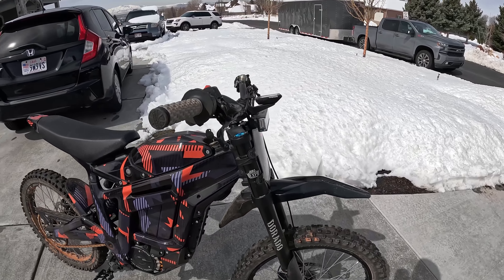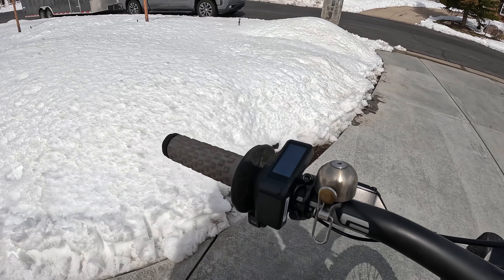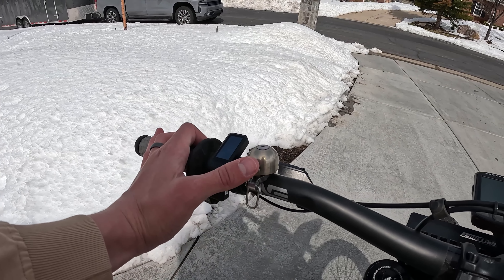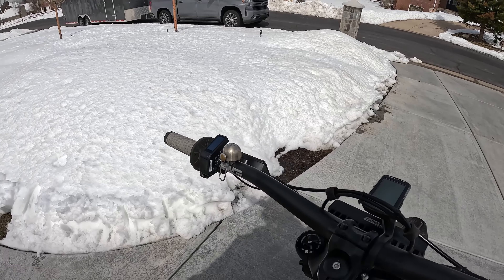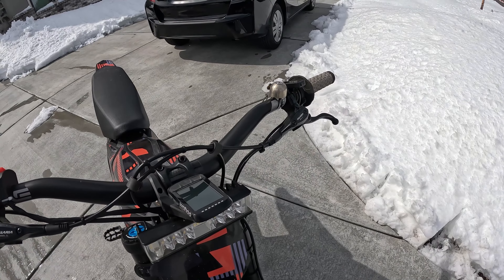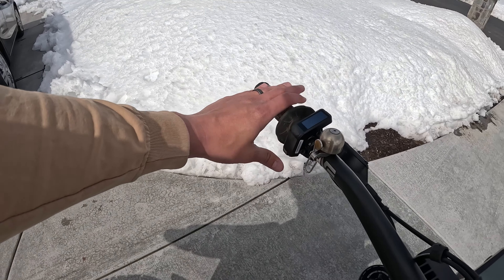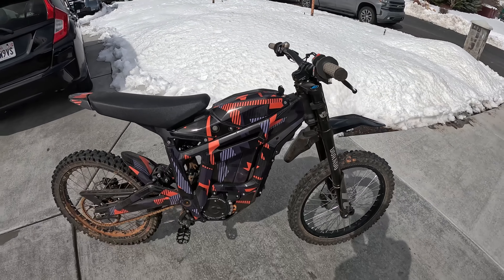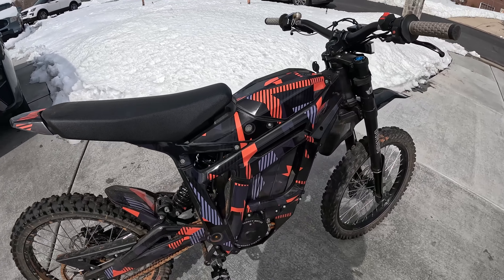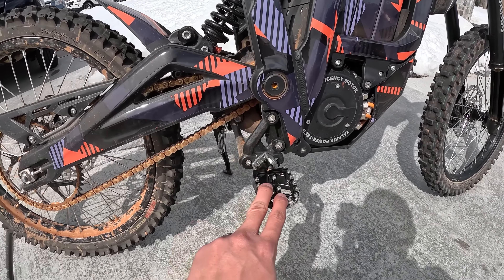If I'm riding on the street I always have my lights on — just a little safer that way. I also have a bell I took off my mountain bike from a couple years ago. It's a really high quality bell, great for when I'm riding single track and come up on a runner I need to pass. It's a lot more polite and nicer sounding than the super loud horn.